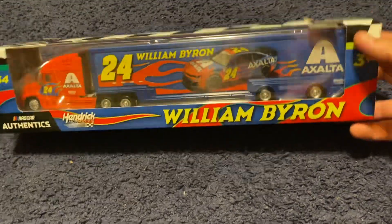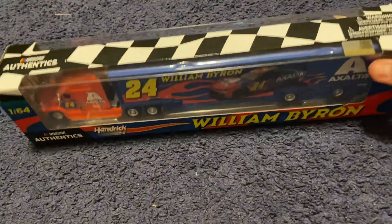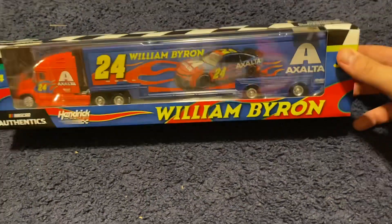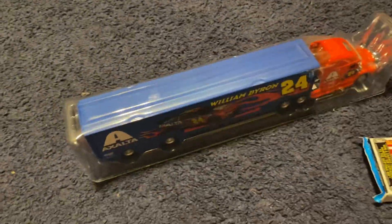All right guys, welcome back to another video here on Danny and Grace. We've got a hauler review today for the NASCAR Authentics line. We got a William Byron here — this is a throwback. Grayson got this for his birthday, we don't know when we're showing it, but that's when he got it. So we're gonna get in here and get to checking out this hauler.